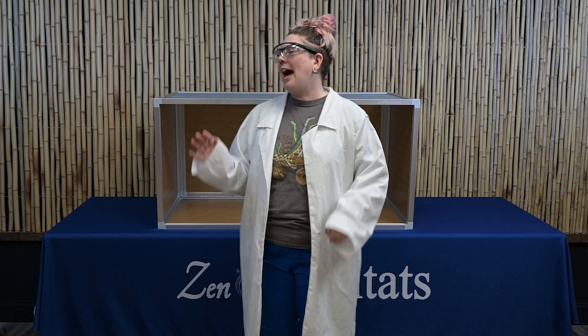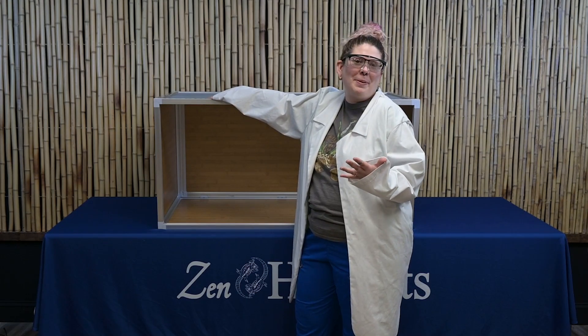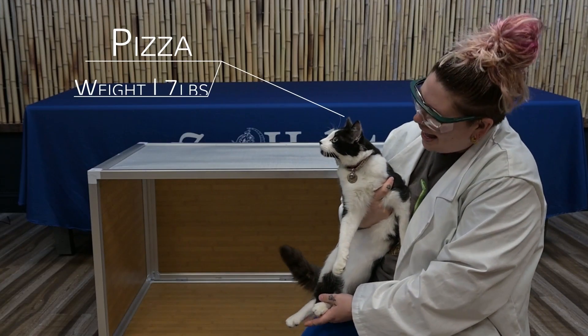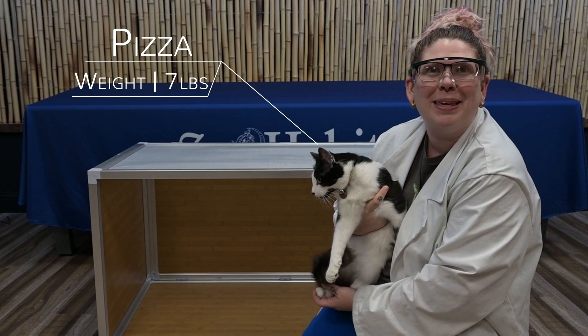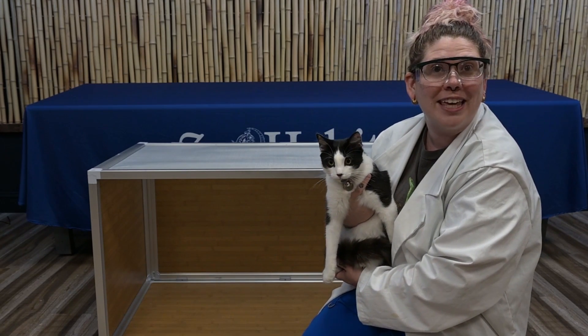For our first experiment we are going to test how much weight our screen and support bars can support. Most reptile keepers typically have other pets, so we have a couple special guests to help us with this first test. I have a special friend named Pizza — let's see if our screens can support the weight of a cat.